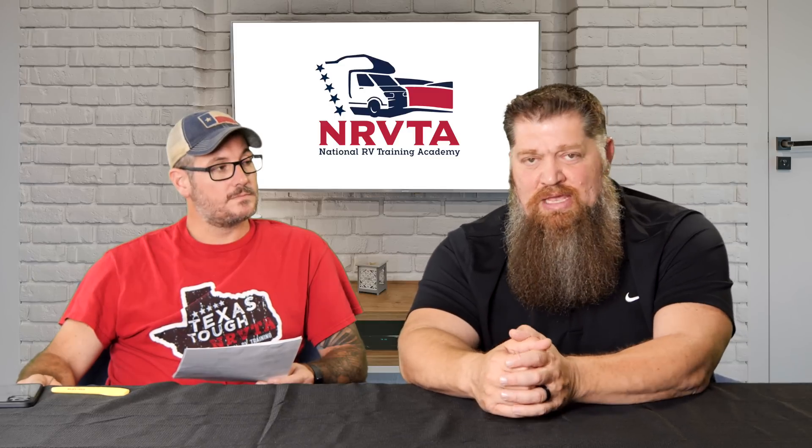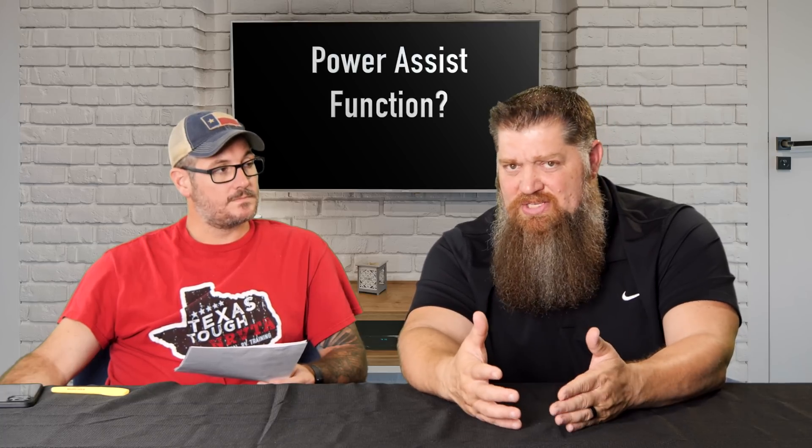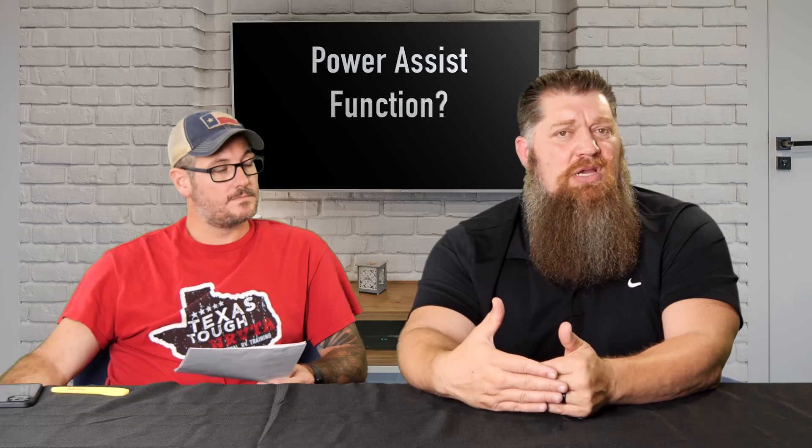We do solar installs here and there are very limited companies where you can program two inverters set for 240 volts. If you have a 50 amp service, you've got to be split phase — leg one has to be completely out of phase of leg two. The question is what would happen when you dog bone down to a 30 amp or even a 15 amp service where you're only getting 120? If you have a Victron system and it was programmed and installed correctly, typically by a graduate of the NRVTA, then you have no concerns.